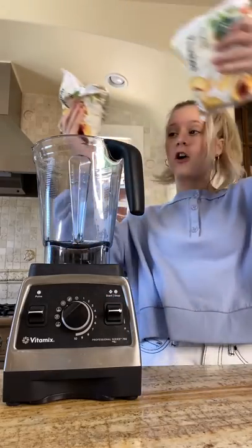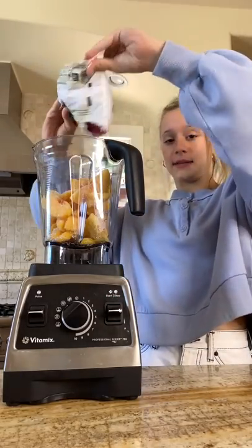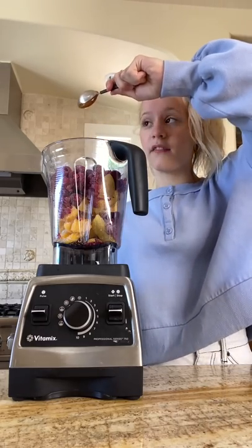Let's make a Razzmatazz smoothie bowl. We're going to add four cups of frozen peaches and two cups of frozen raspberries, and one tablespoon of honey.